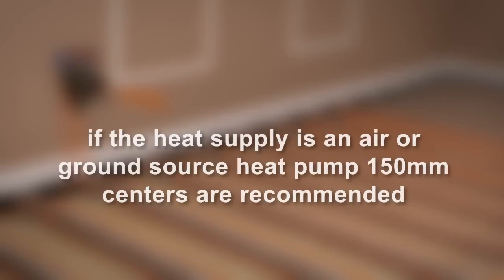If the heat supply is an air or ground source heat pump, 150mm centres are recommended and three grooved panels are therefore required. For further advice, contact the technical support centre.